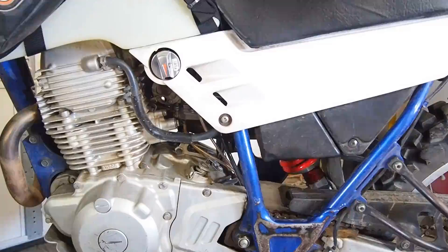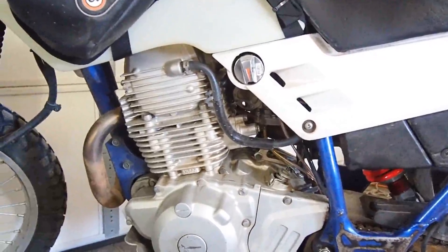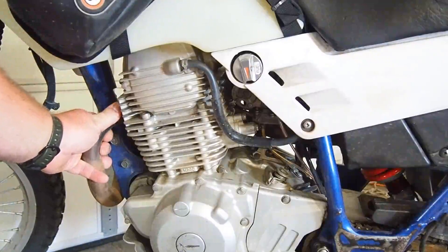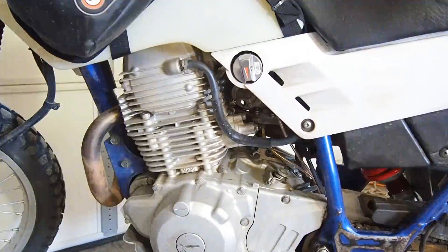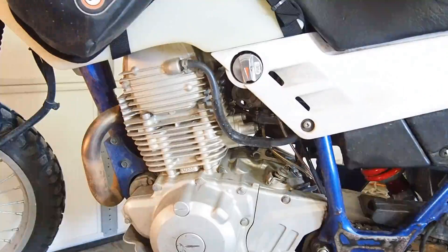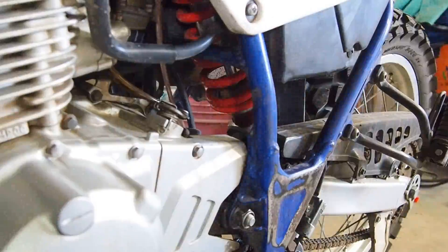Right here you can kind of see the carburetor — I re-jetted it. It's tuned up pretty good; you can see on my hand that's the exhaust pipe. I think it's tuned up well, and I also have a Uni air filter in there too.